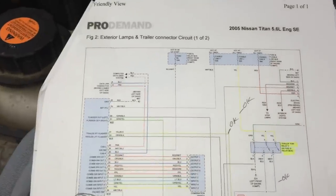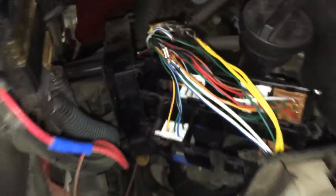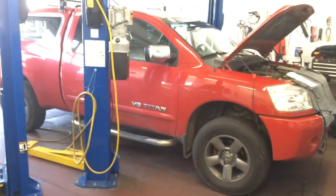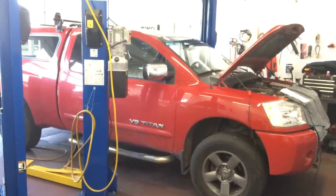So once again, 2005 Nissan Titan with hidden fuses and a bad electrical connection at the relay box. Once again, here's another victory for Rob and the team at Integri Auto Care. 2005 Nissan Titan — the hidden fuse syndrome. Thanks for watching, everyone!